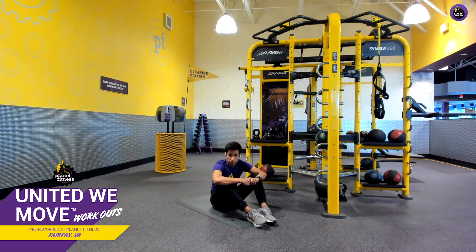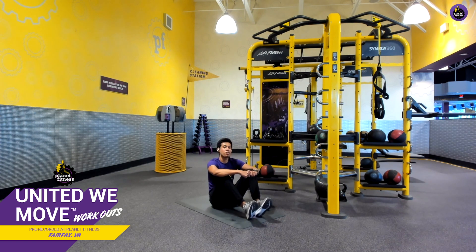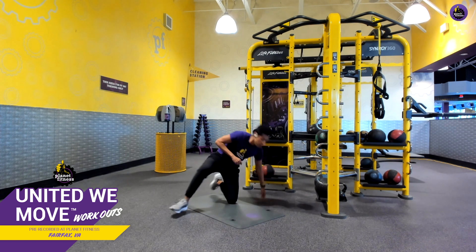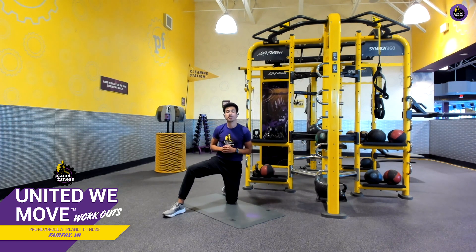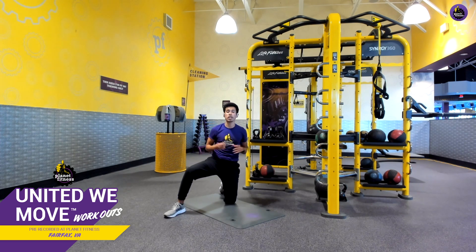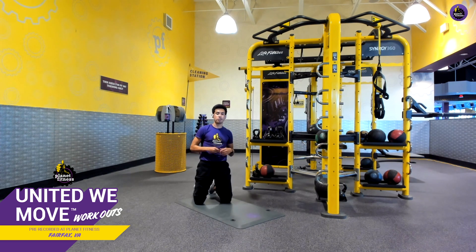As we catch our breath, this is a really good time to take a water break before we get started with our cool-down. For our cool-down, we're going to utilize the same mat we've been working on — somewhere comfy because we are going to be on one knee. We're going to do a hip flexor stretch.